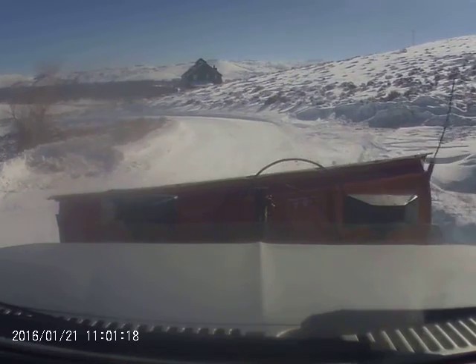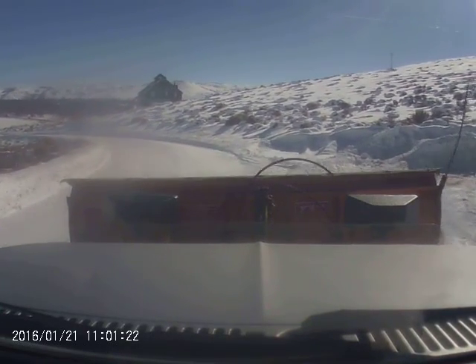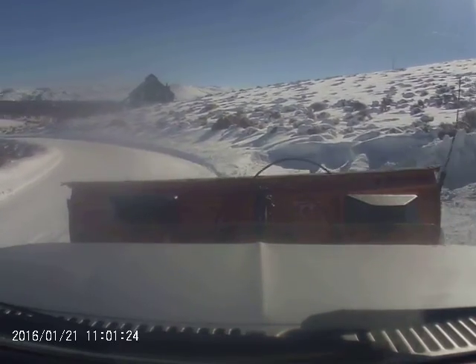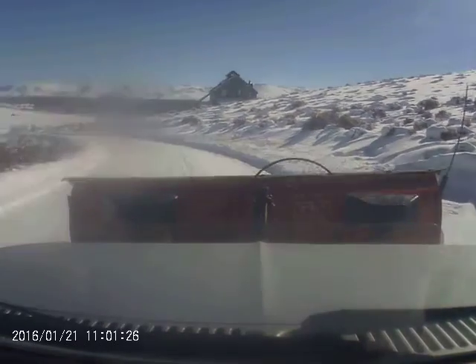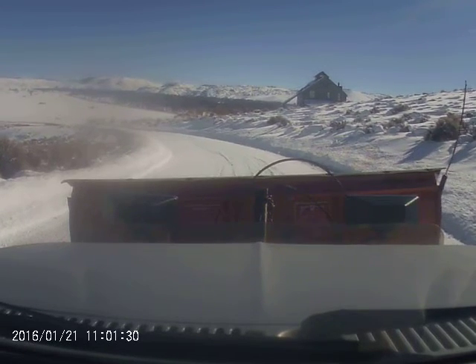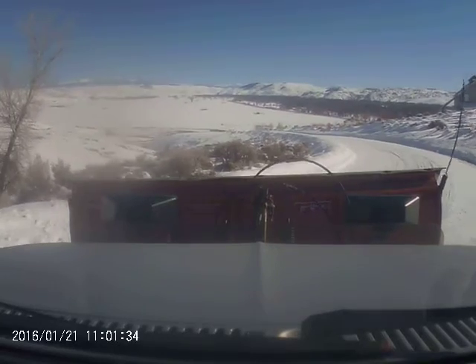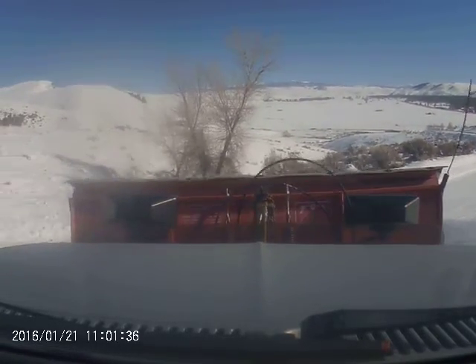Straighten out the plow. We'll turn around here and go back up the hill. This truck has about a third of a million miles on it, and it's still going fine.